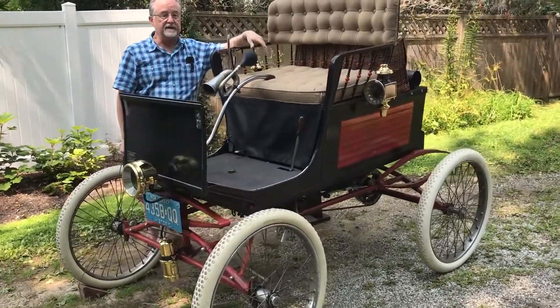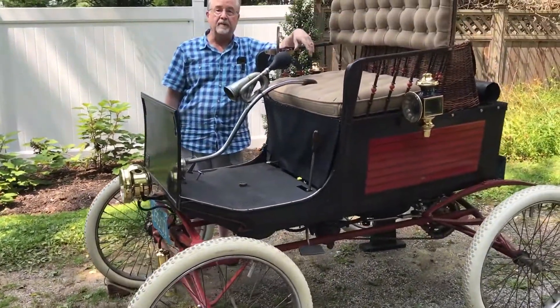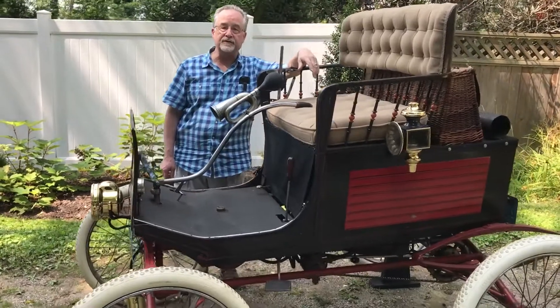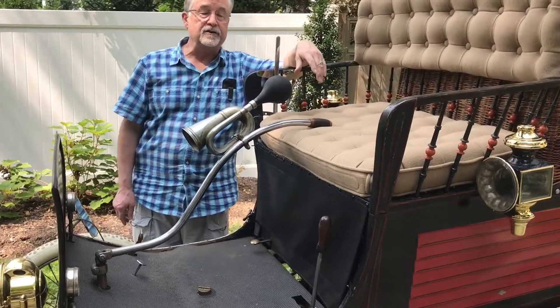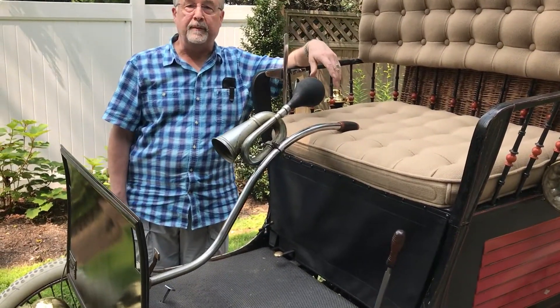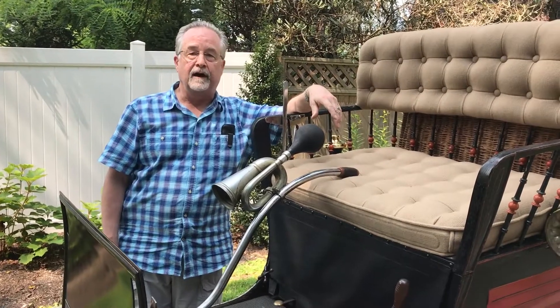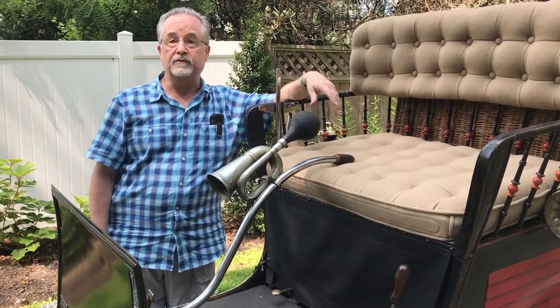The vehicle in front of you is an 1899 Locomobile. It was made at the Stanley Motor Carriage Company in Newton, Massachusetts. It was designed by the Stanley Brothers and built by the Locomobile Company. It's arguably the oldest production vehicle in America that's still running. This was the first production run of vehicles — 200 were made — and this is number 221.